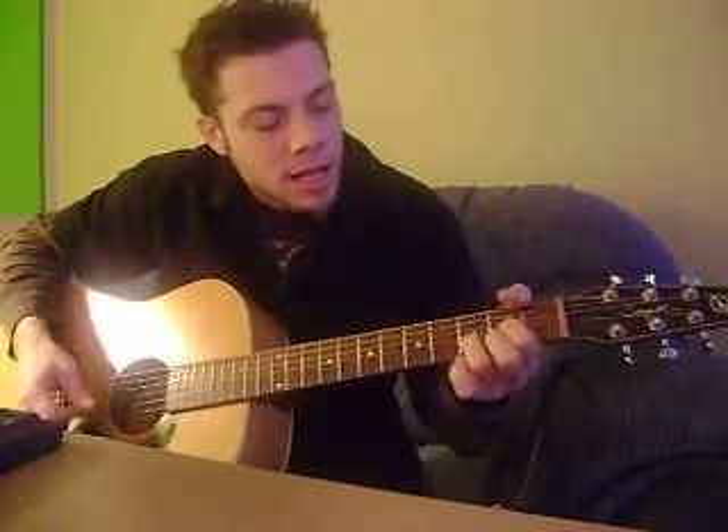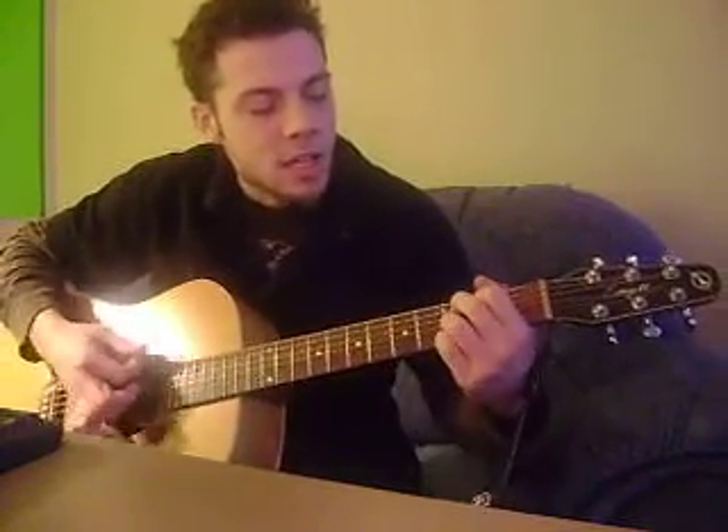And there's a bridge part one: it's a D and an F, and a C add nine, and a G. And then back to the D, F.